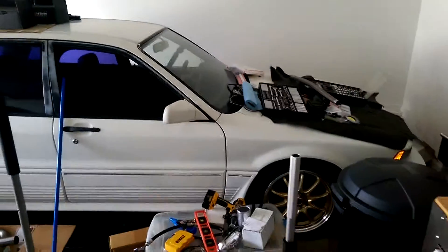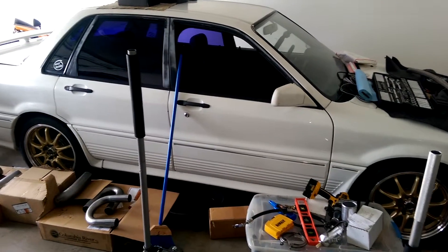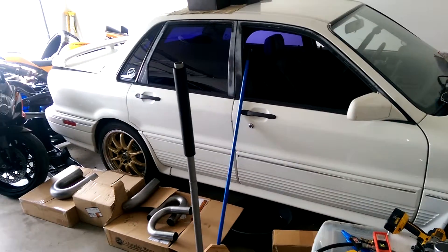Just my Galant VR4 — it still runs. Don't hardly ever drive it; scared somebody's going to hit me, to tell you the truth. But I drive it probably twice a month.